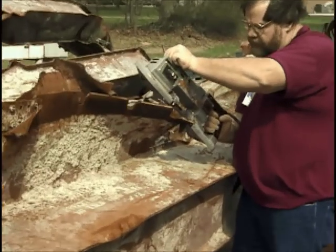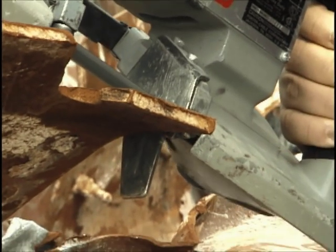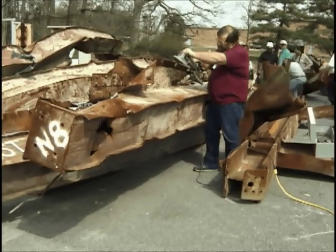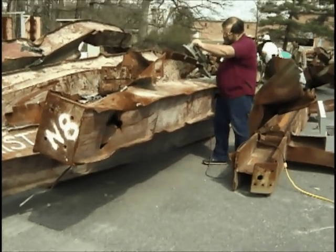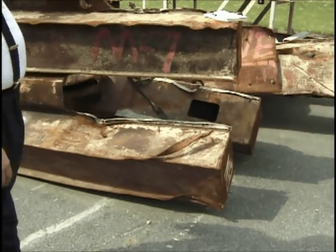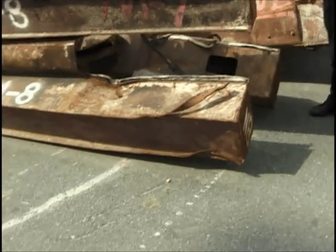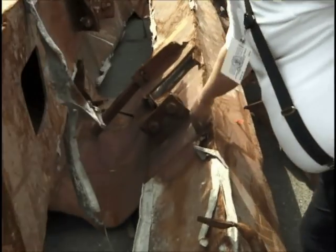We're going to take an end here, probably an end off the other side — the third column. We're going to cut off this piece for metallurgical analysis. It's got some interesting features in the weld down here. We're going to take this piece off over here because this material might be different than this.